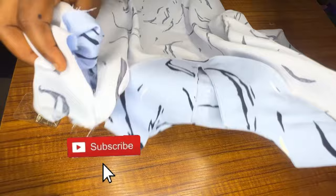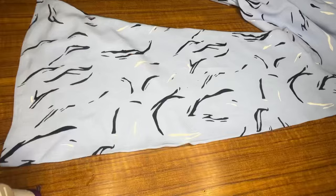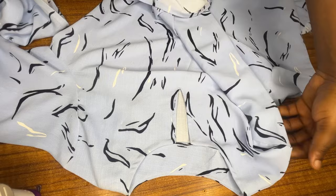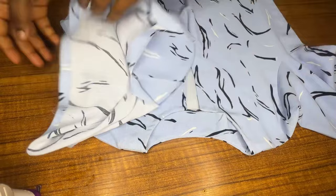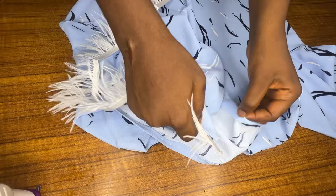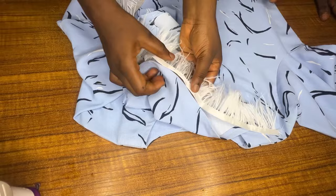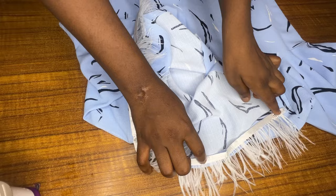After sewing both sleeves to the dress, this is what it looks like on both sides. The last step is to attach the feathers. I'll place the feather on the sleeve — you can place it however you want, on the right side or on the wrong side. I'm placing mine on the wrong side so it will look a particular way. I'll go ahead and place it inside and I'll be back after placing the feather on.